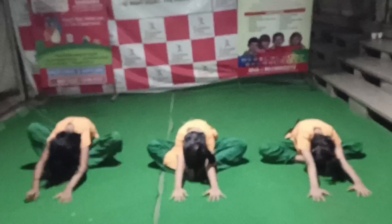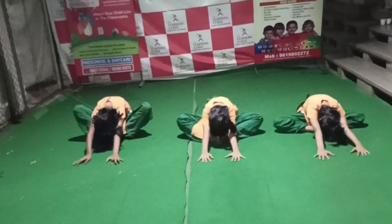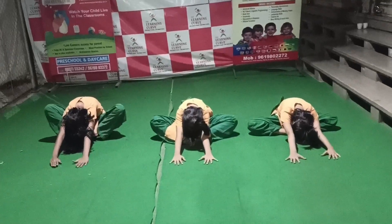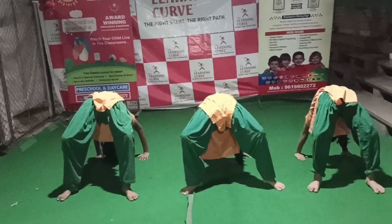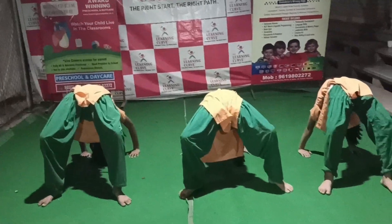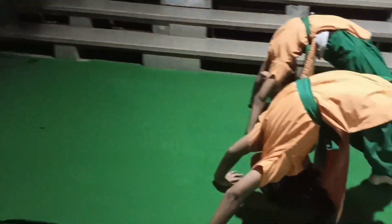Butterfly. 1, 2, 3, 4, 5, 6, 7, 8, 9, 10. 1, 2, 3, 4, 5, 6, 7, 8, 9, 10.